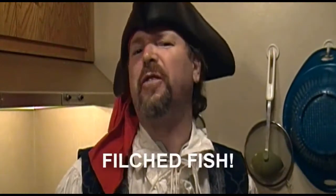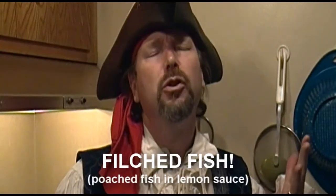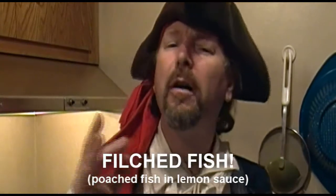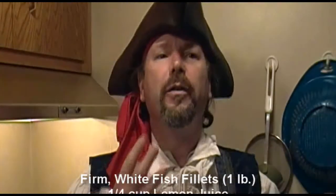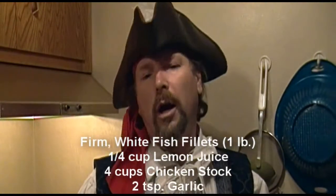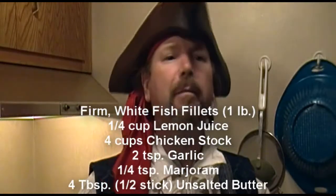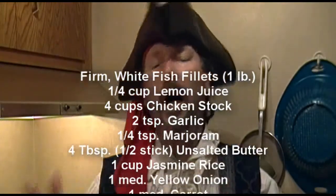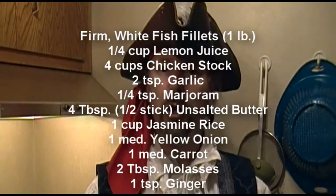Today we'll be having poached fish with a lemon sauce! We'll be needing some white firm fish fillet — we'll be using white roughy — some lemon juice, chicken broth or stock, some garlic, marjoram, four tablespoons of butter (that's one half stick of butter), some jasmine rice, one medium yellow onion, a carrot, some molasses, and some ginger.